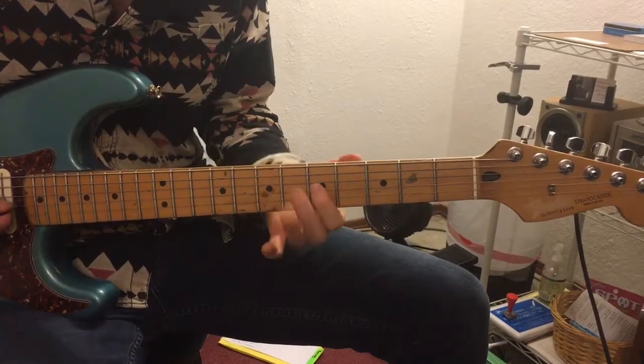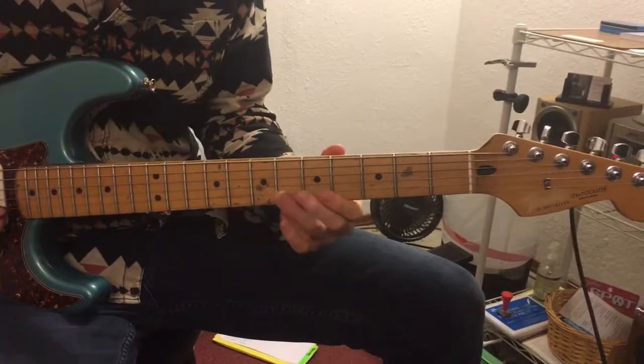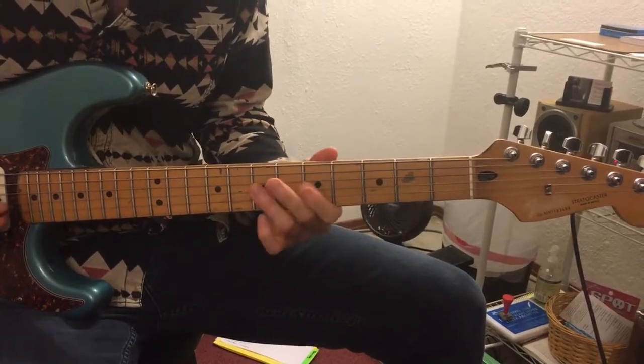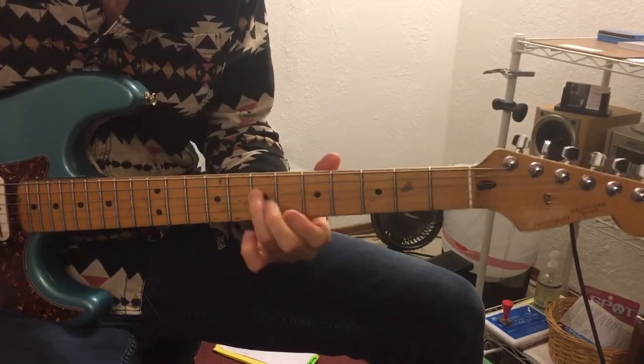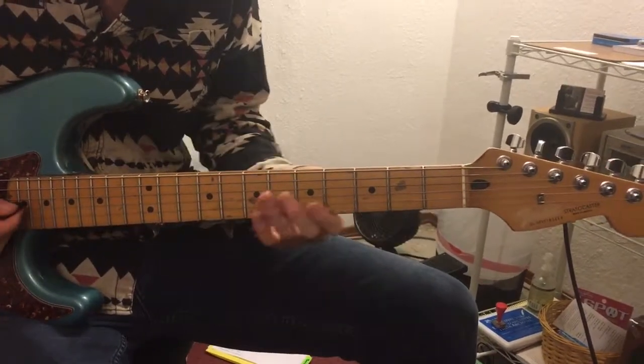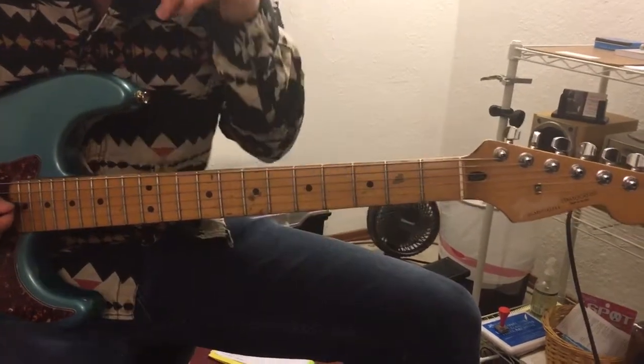You can also take that lick and just do that part — it's really cool to do out of context. You can go, or just any part of those licks you can really kind of disassemble. So that's for the So Excited riff — very good for shuffle blues.